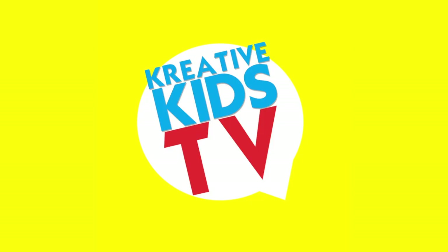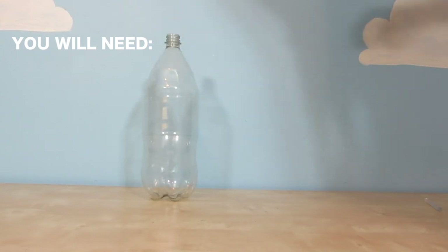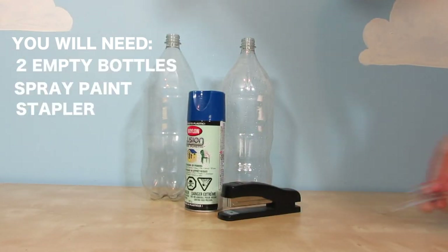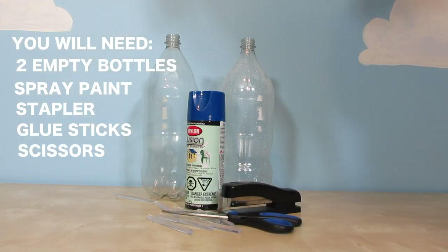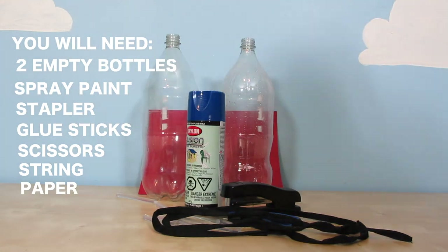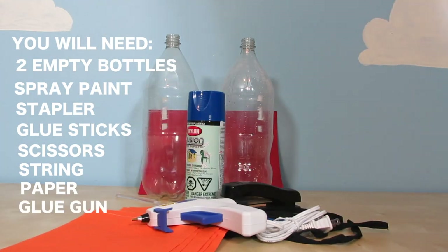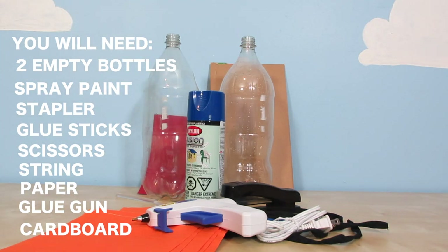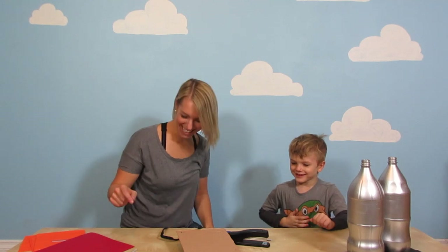Hey guys, today we are making a chip. So let's get building! Yeah!